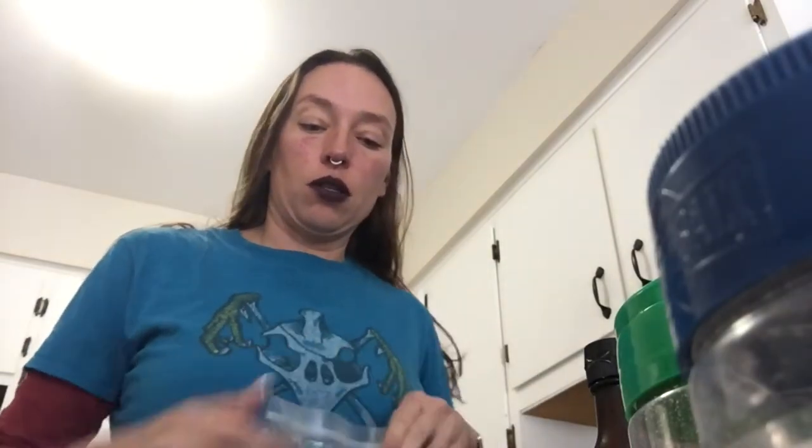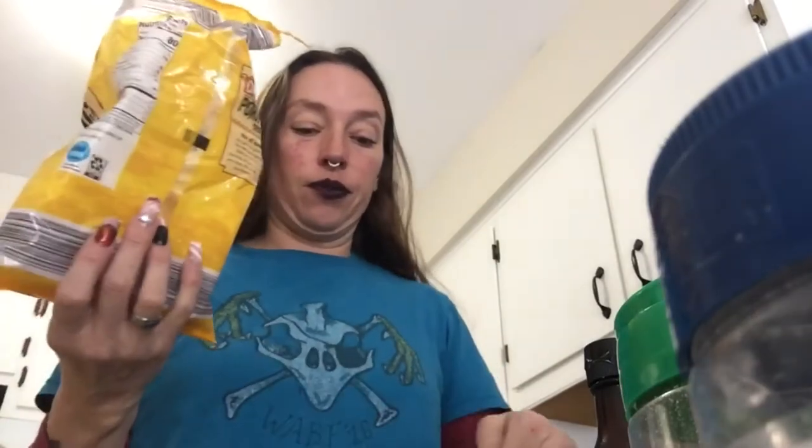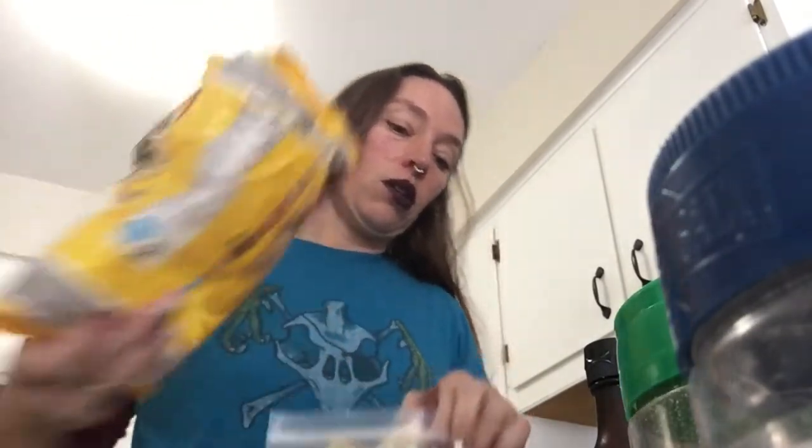I put the oven on 350. I've got our pork rinds — I'm going to put those in a bag and process them. These are just plain pork rinds. Don't get flavored ones because if you look at the label, they always add sugar.